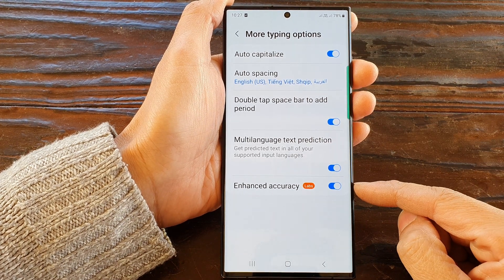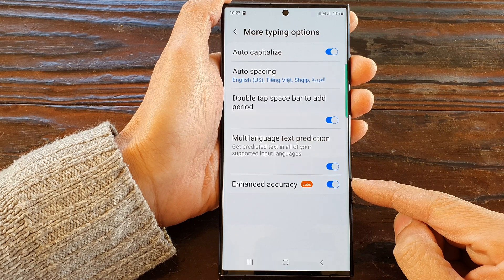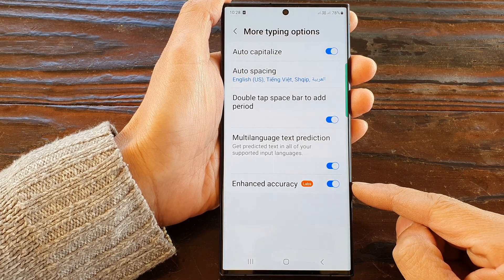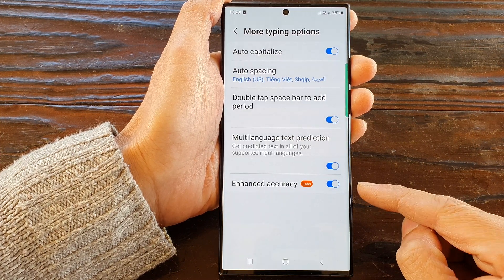Hey guys, in this video we're going to take a look at how you can turn on or turn off enhance accuracy for keyboard typing on the Samsung Galaxy S23 series.